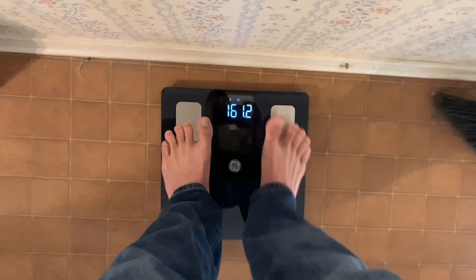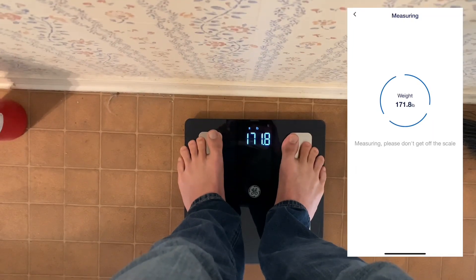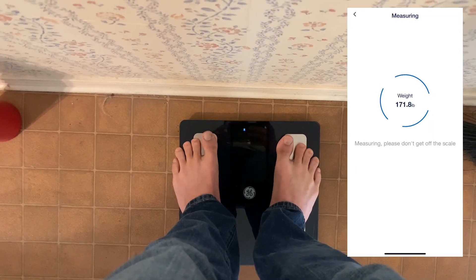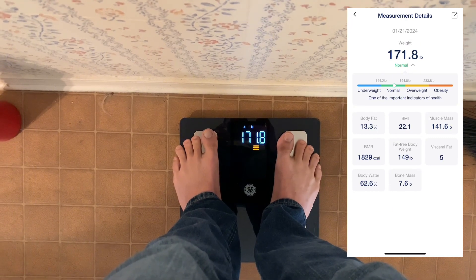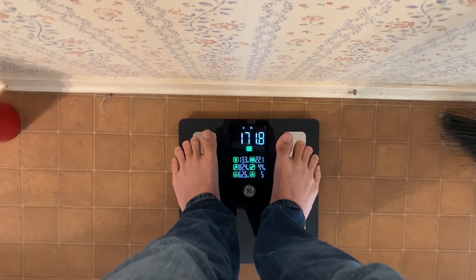As I step onto the scale here, you'll see that it gives me my weight and it also pulls up on my phone. Not only is it reading my weight, but you'll also see that it's showing body fat percentage and a lot of other stats, which is really cool to have your scale be able to tell you.